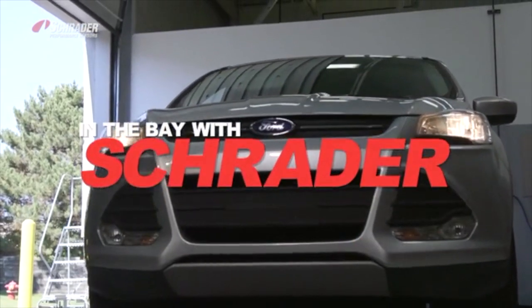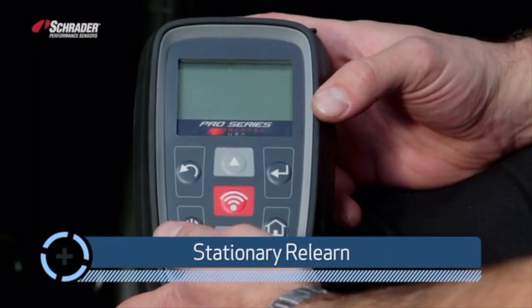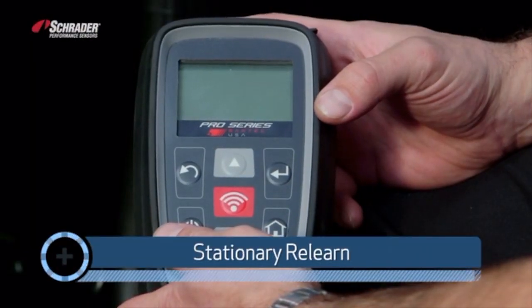Welcome to In the Bayless Trader. I'm W. Ripto. This is stationary relearn for a 2014 Ford Escape.